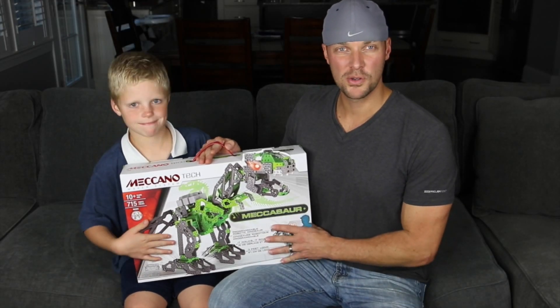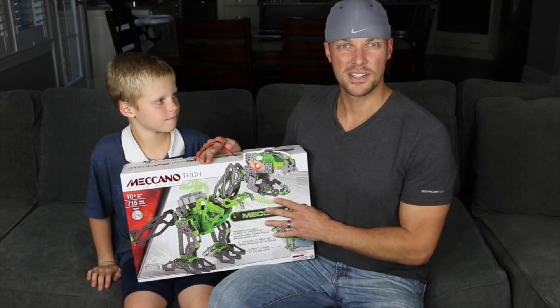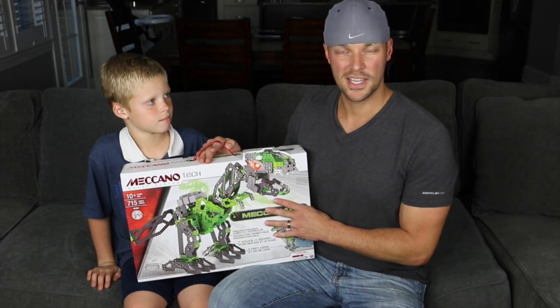Hey guys, today we have the Meccano Megasaur. This video is sponsored by Spin Master, so thank you for sending it to us.